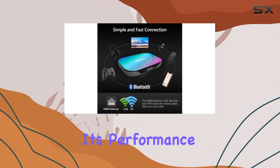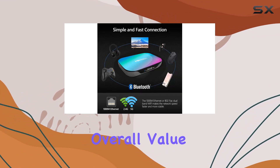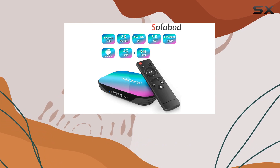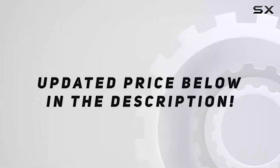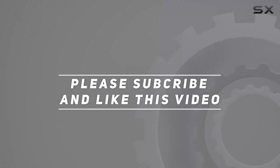Stay tuned as we explore its performance, interface, and overall value. If you're in the market for a feature-packed Android TV box, this review is a must-watch. Check out the video description for updated pricing, and thank you for watching.